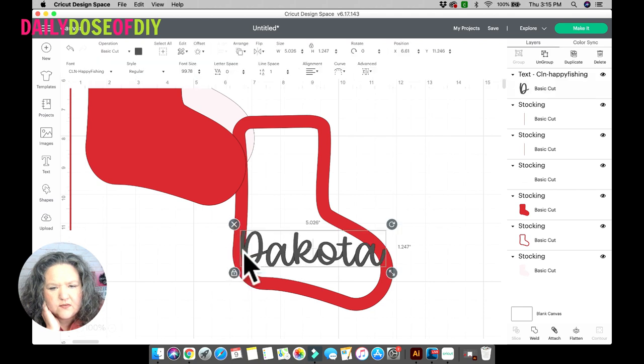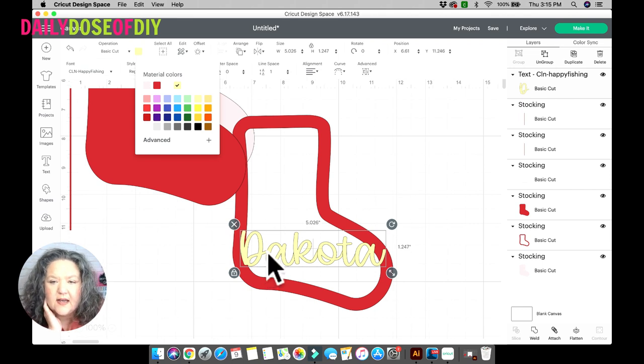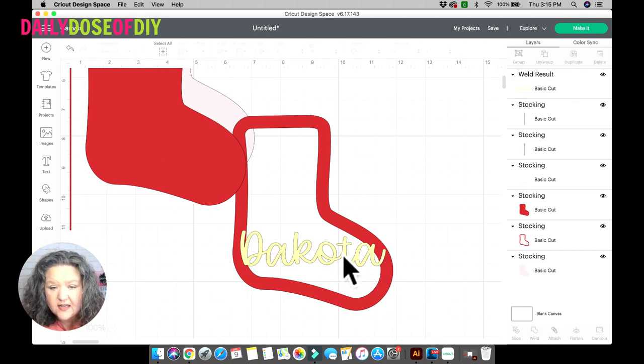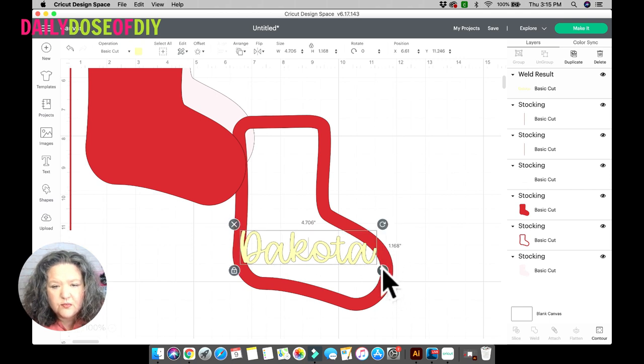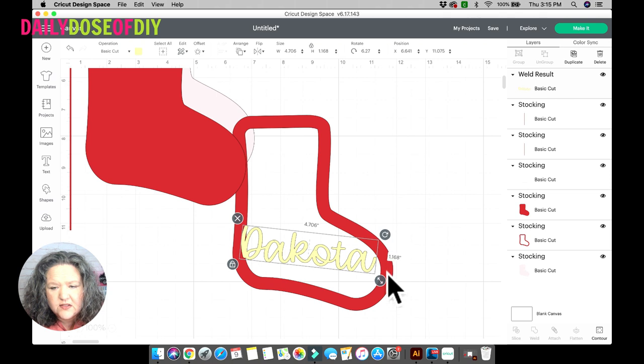I'm going to change the color to light yellow so you can see. Cricut now puts all the letters nicely together for us, but you'll notice a little line there — Cricut will still cut that line. So when using a script font, the first thing you need to do is click the Weld button and that line disappears, meaning it's all cut as one continuous cut. Then arrange the name so the left side touches the left edge of the stocking and the right side touches the right edge — it has to be attached to the stocking.